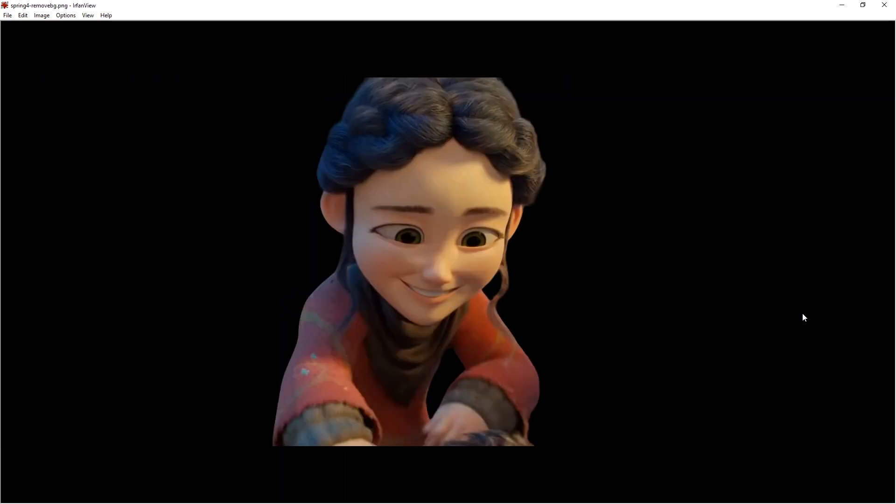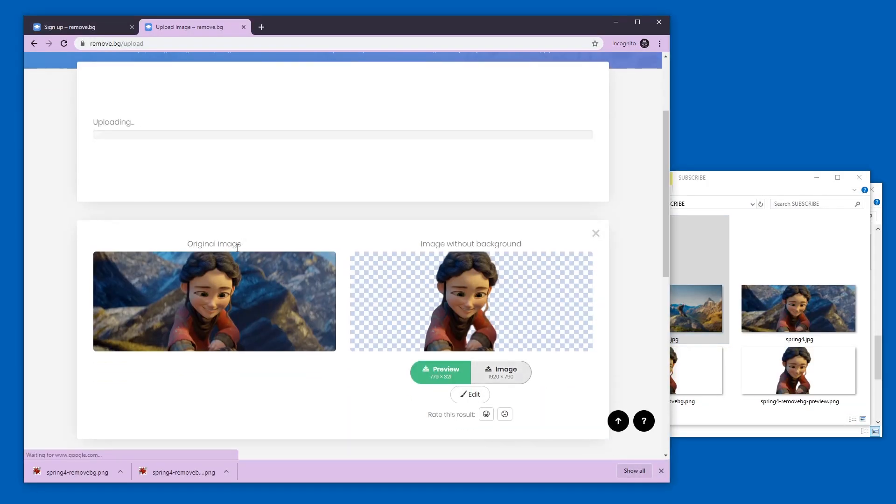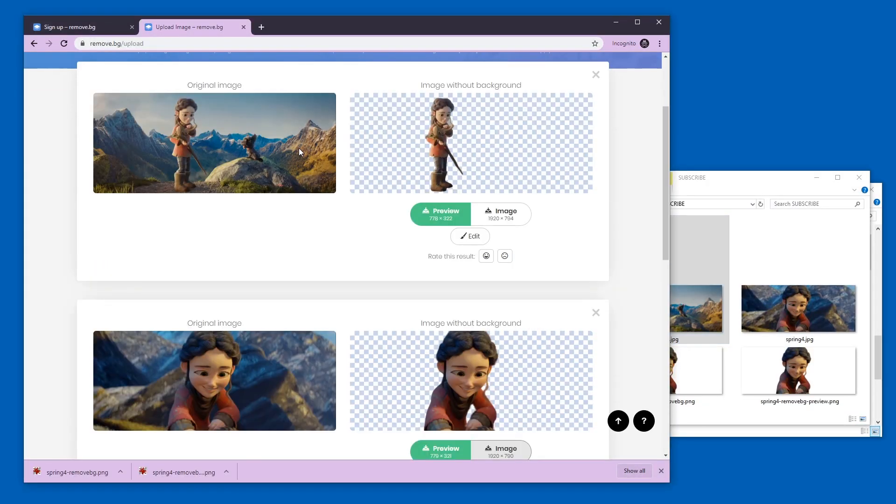This is what you get for registering once. But if I want to do this again — for example with this picture — it identifies one person very well but not the second character. That's pretty interesting. Anyway, if we want to get the full resolution image of this...